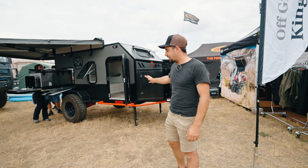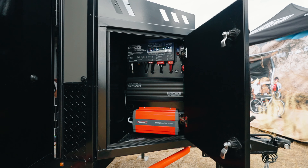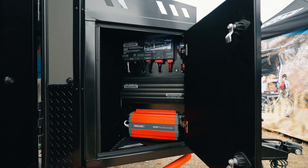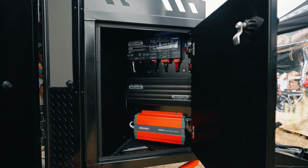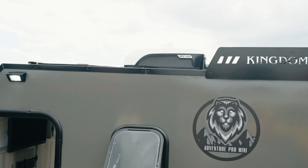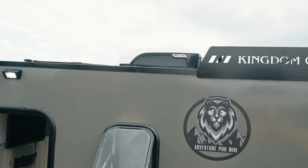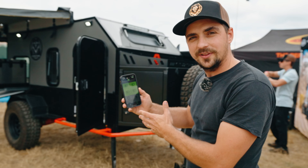We're going to start up front here. We have a large nice toolbox and this stores all our electronic equipment. We do use the Redarc products. These are the state-of-the-art 12-volt system. We have 275 watts of solar and this powers all our components including the 12-volt air conditioner. This unit is completely sustainable off the grid. The Bluetooth system allows you to control everything on the app.